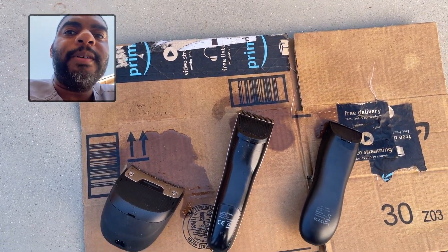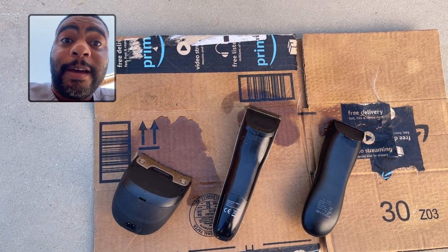Maintains the health of the clippers. Really cool, I really like it. Definitely, definitely recommend this one.